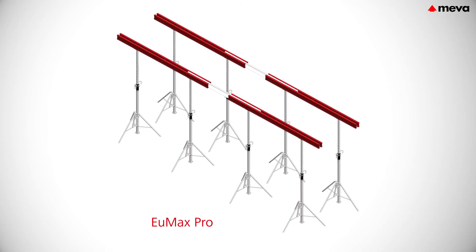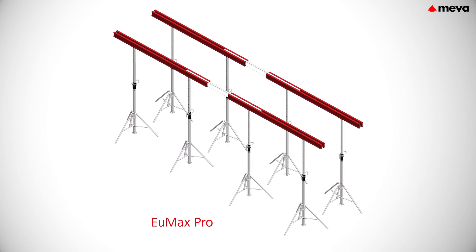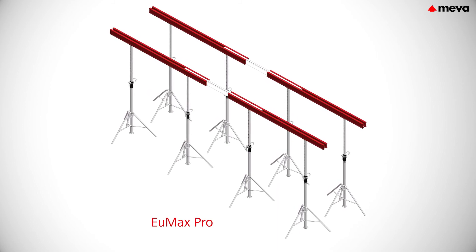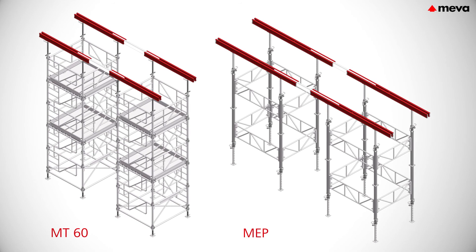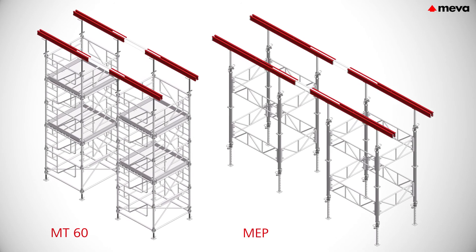Variomax suffices. Variomax is compatible with the Miva Props U-Max and U-Max Pro, as well as with the shoring tower systems D60 and MDP. This simplifies the planning and logistics.